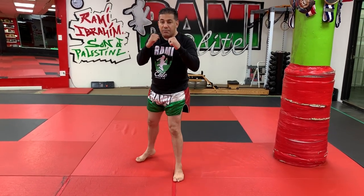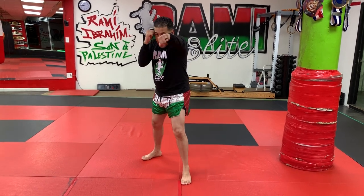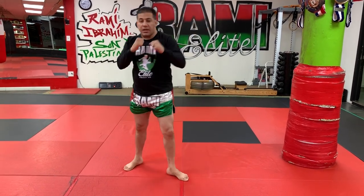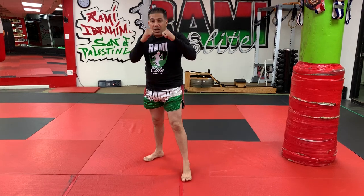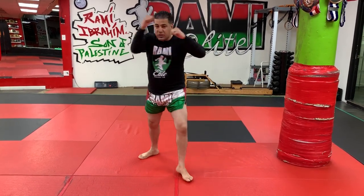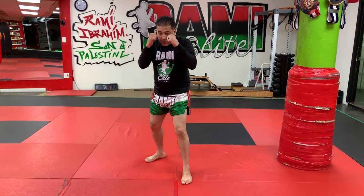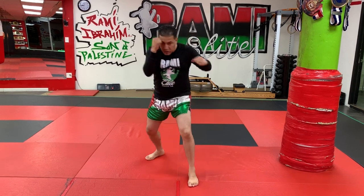Round four is back kick combo number one: double jab and then back leg kick. Round five is back kick combo number two: jab, cross, hook, and then finish with a back kick.